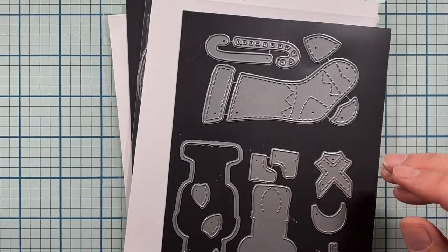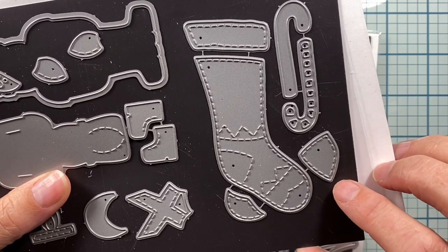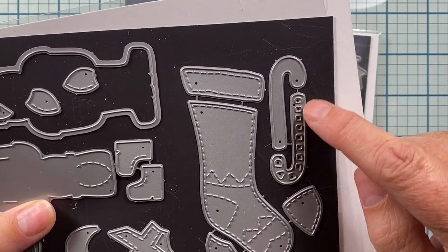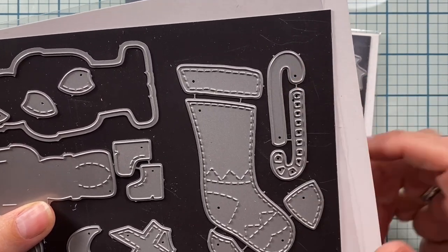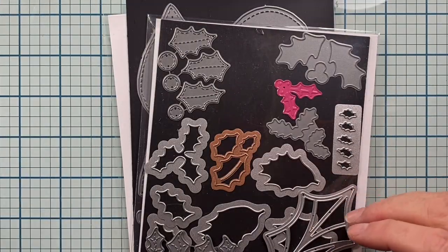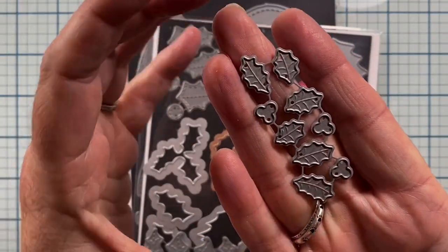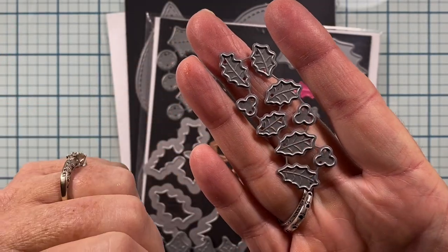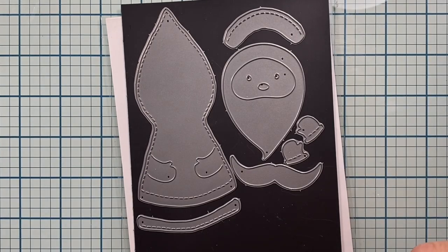I used the Candy Cane from the die set called Stocking from Impression Obsession, but I just used the Candy Cane. It's a two-layered piece, so you can die cut it in white or red or whatever color and then layer one on top of the other and it makes for a really quick candy cane. I also used this really tiny holly set from Impression Obsession - it comes with six holly leaves and three berry groups, so that's a cute little die to have, and I used that on some of my embellishments.